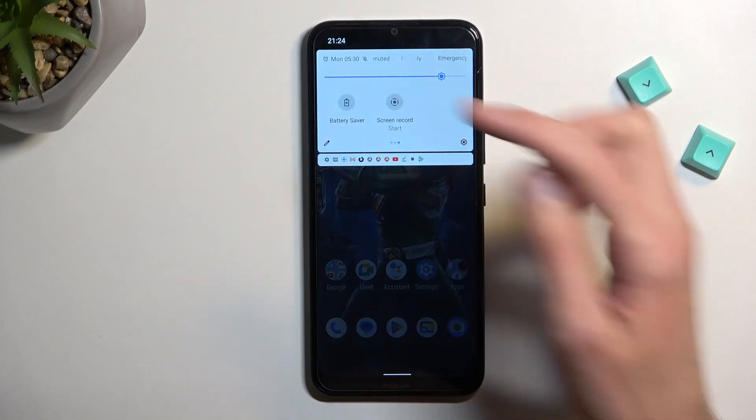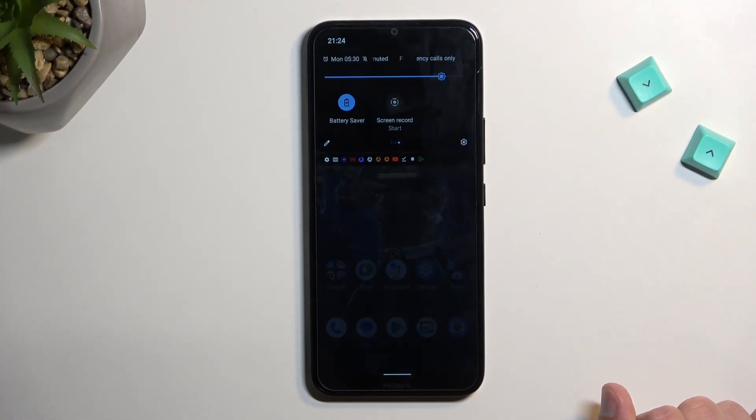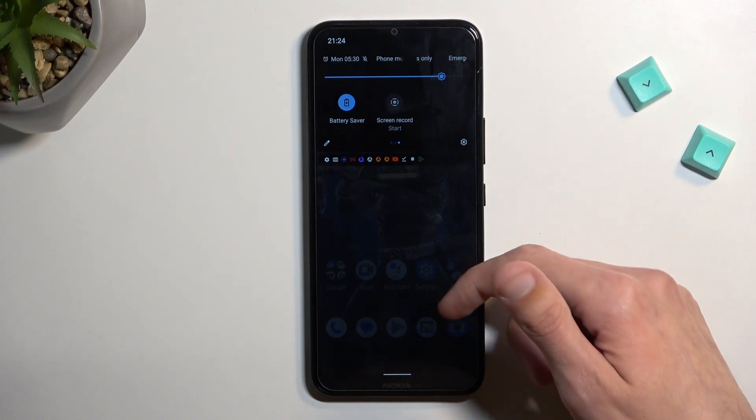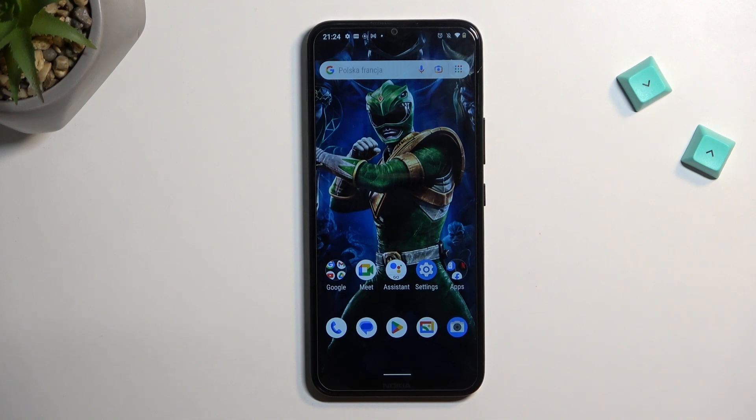Once you see it, simply tap on it. As you can see, it lowers the brightness when enabled and turns on dark mode as well. There are a couple of additional things happening in the background, but the phone doesn't really disclose them, so I'm not going to guess what they do.